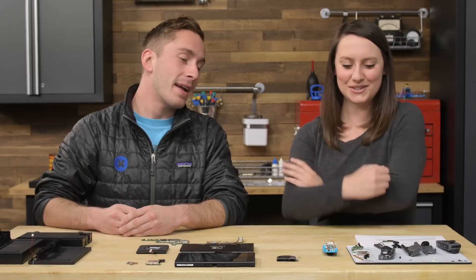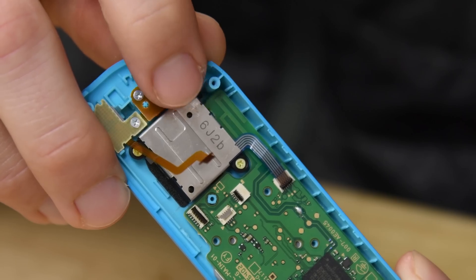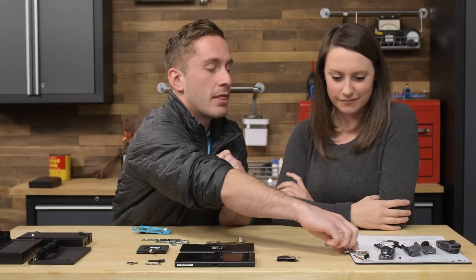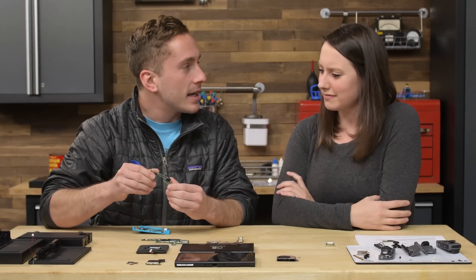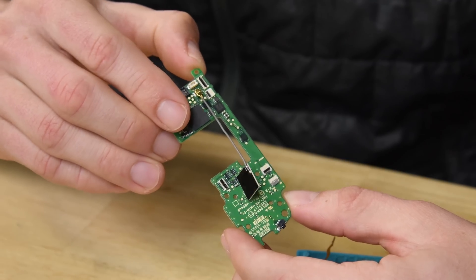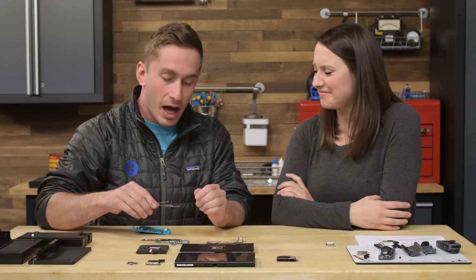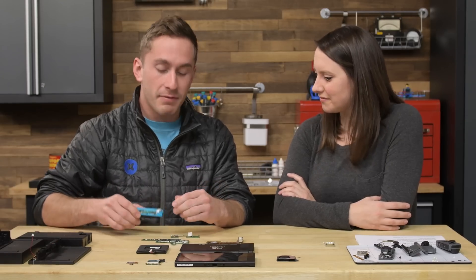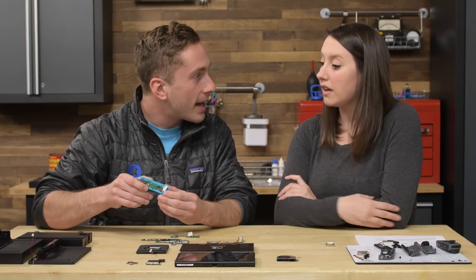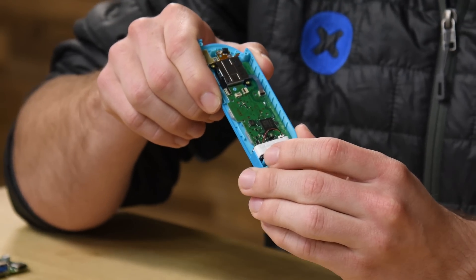The Joy-Con controllers are not the same inside. In the right Joy-Con there is an added NFC antenna and also some IR hardware, which separates it from the left Joy-Con controller. So they are in fact different.